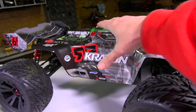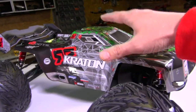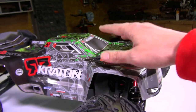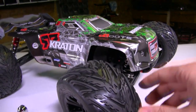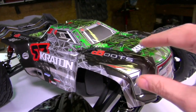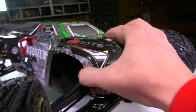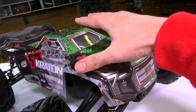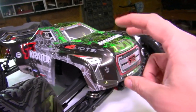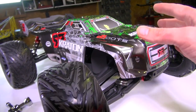Now let's talk about this truck. This top part here is called a body shell — what people refer to as a body, a body shell, the cover, the top, the lid. This is what usually helps protect the inside electronics of the vehicle. There are a lot of different body shells out there. These are polycarbonate; there are also Lexan bodies which are very thin plastic. They're thin because in warm weather they're very flexible and fairly inexpensive to manufacture, which helps keep the cost down on trucks overall.